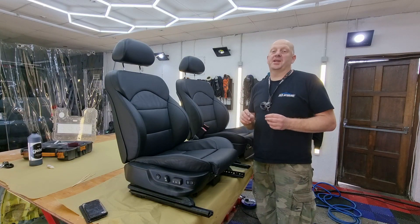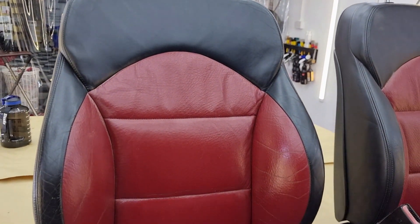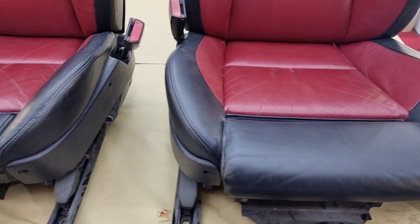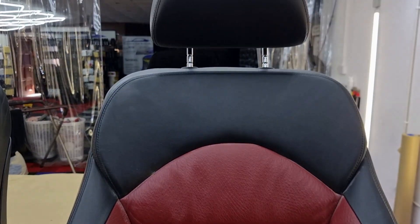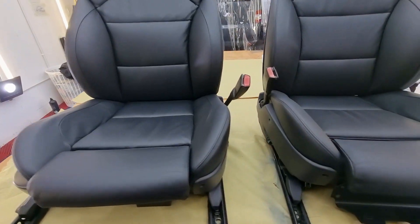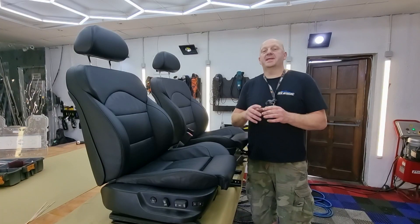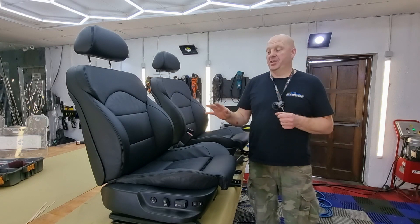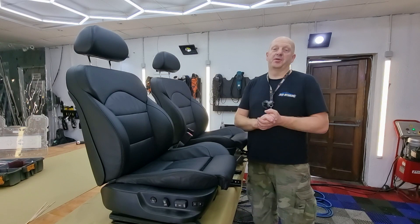The seats are finished — let's have a look at the befores and afters of the job. The last thing I'm going to do is leave them till tomorrow, then I will apply conditioner, which will bring back the features of the leather, and then the seats will be ready to go to the customer.